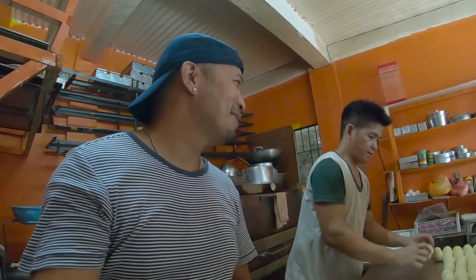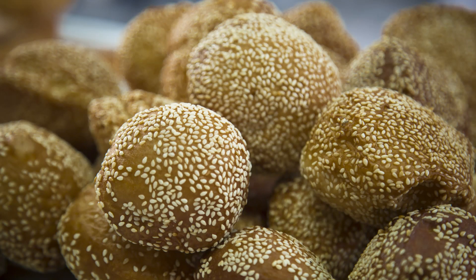So guys, welcome again to my YouTube channel. For today, papakita namin sa inyo kung paano gumawa ng binangkal. Yung aming binangkal — we can say na pinaka mabenta dito sa akin. So everyday niluluto ko siya on the street. Papakita namin sa inyo yung proseso ng paggawa ng binangkal.